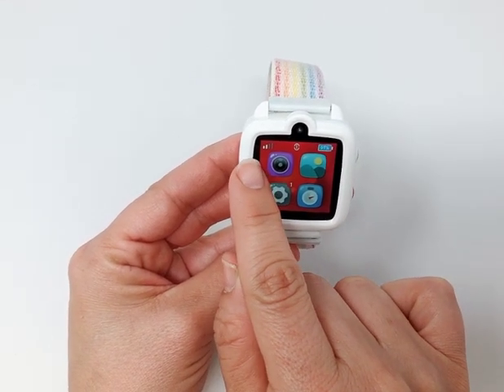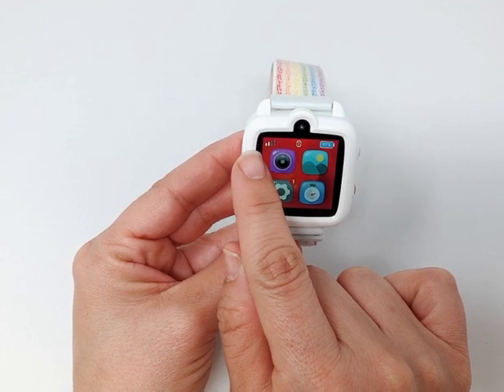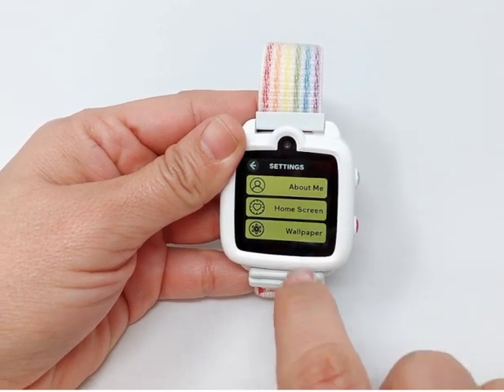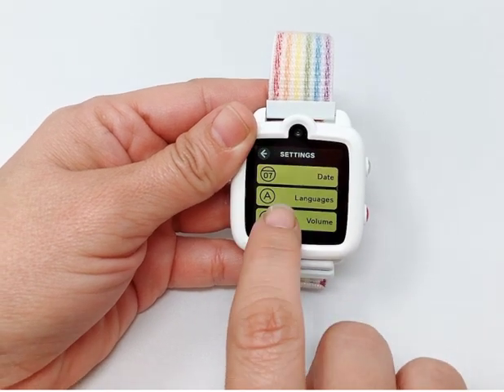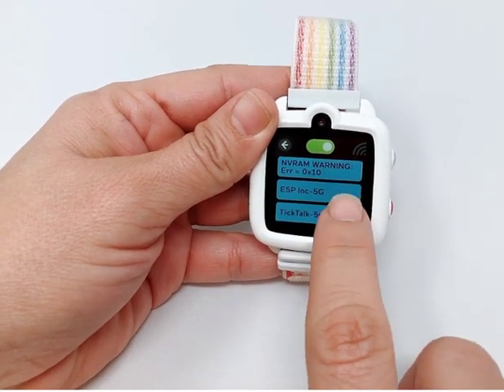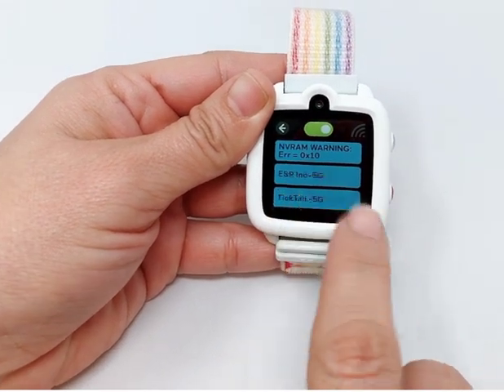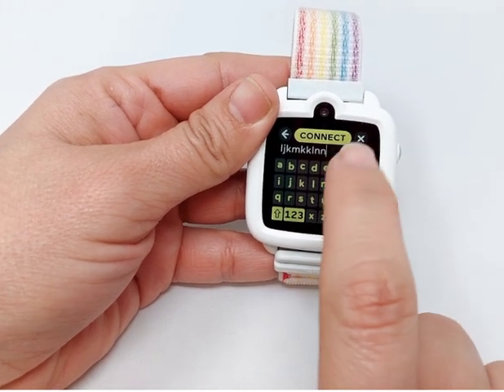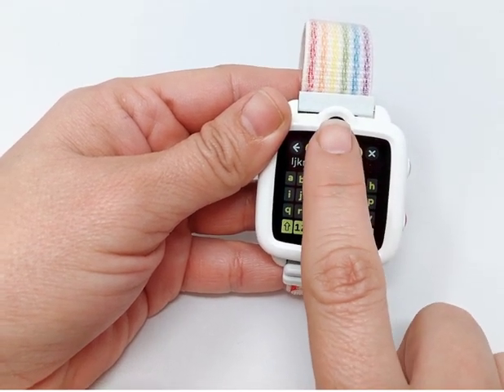If the cellular signal is not good enough, you can connect to your home Wi-Fi. Go to the settings on the watch and click Wi-Fi. Use the keypad to enter the password to connect to the Wi-Fi. Enter the password and click Connect.